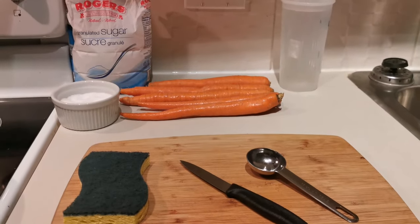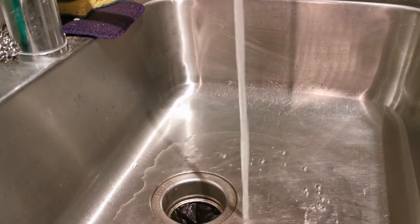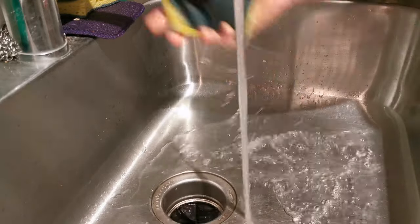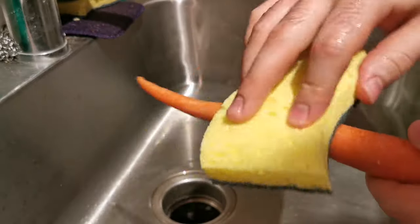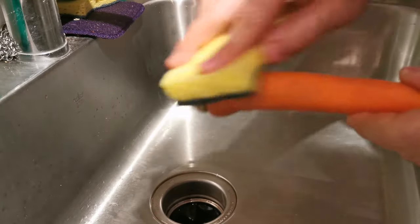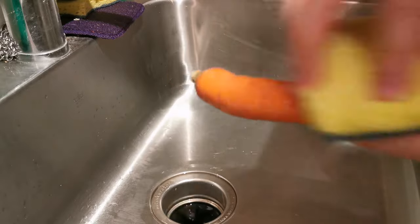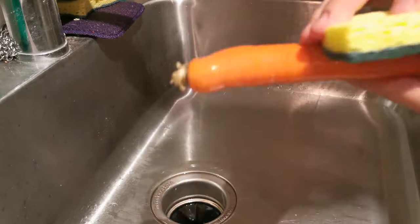What we're going to do is start by scrubbing the carrots with the green side of the scrubby. To clean your carrots, just get the scrubby a little bit wet, turn off your water, and give it a light little rubbing all around. This is going to take off any excess dirt or impurities, because we want a nice clean flavor as we are using just carrots in this dish.